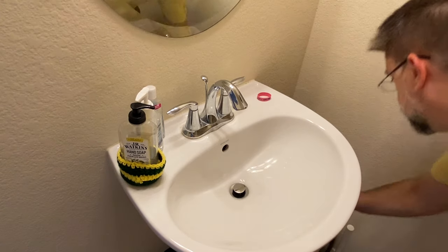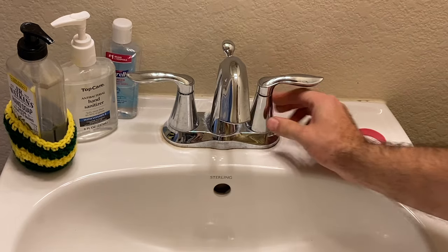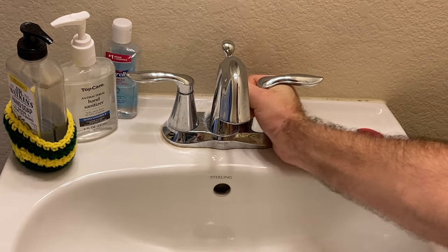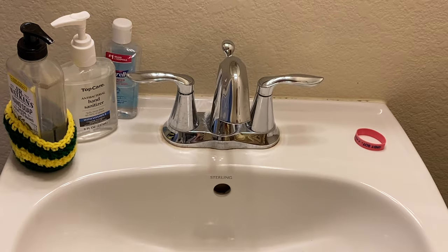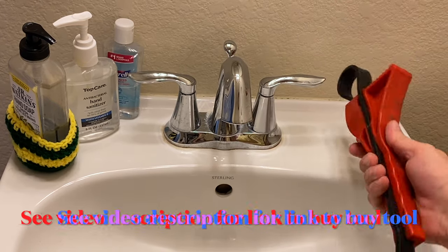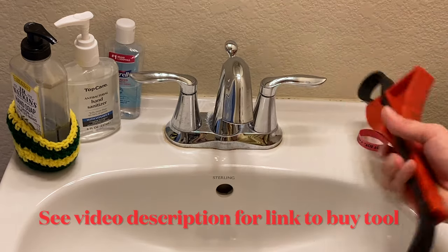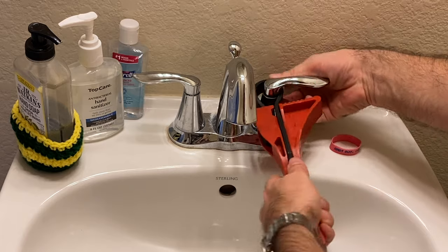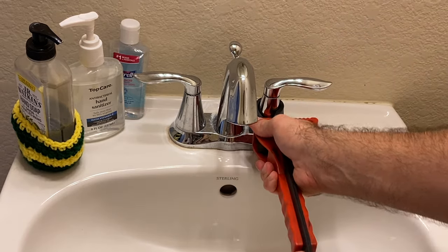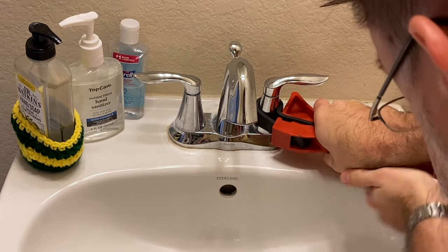The only tools you need is a way to get this off. This part right here needs to turn off, but I can't turn it — it's way too hard. It needs to turn counter-clockwise. So I got to put this tool on here, make sure it's tight.